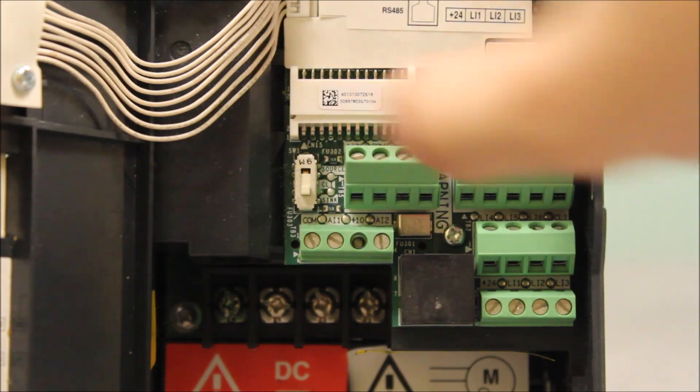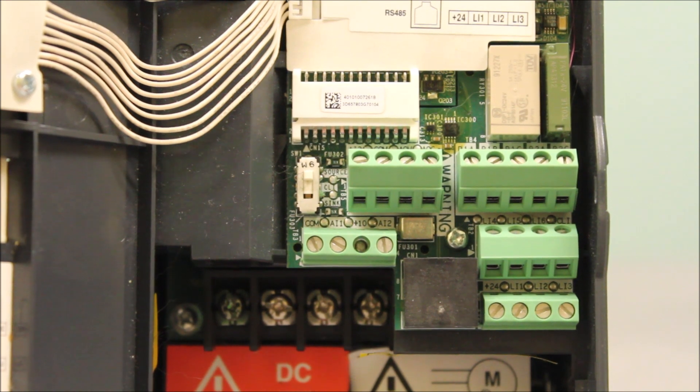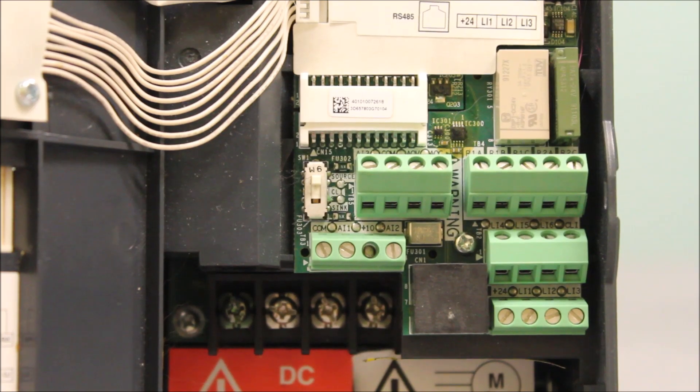Otherwise, it will default to source mode, as mentioned before. This basically explains how to set the ATV312 drive to sink mode instead of source mode.